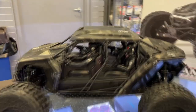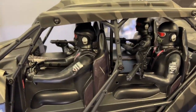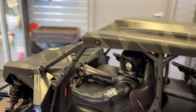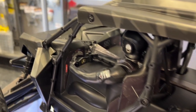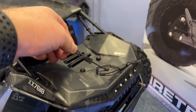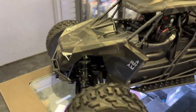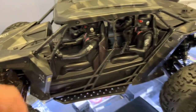Looking inside the machine, you have four characters — three of them have guns. It has a semi-detailed dash with a steering wheel and things like that. It still has the famous Arma body clip retainers, which is awesome. There's one body post in front.